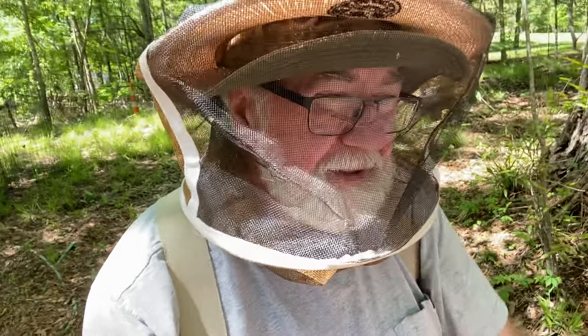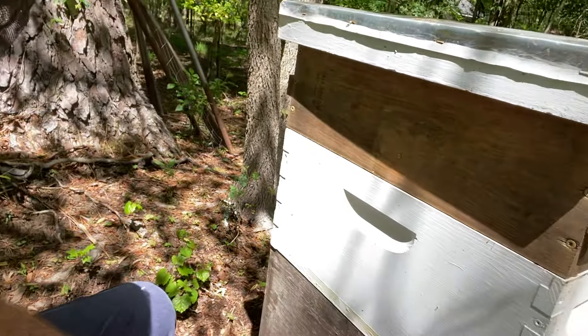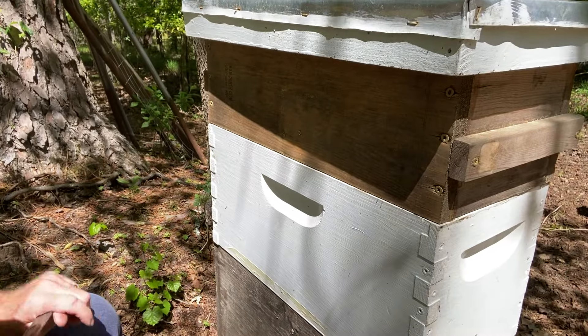I'm going to turn you around — you won't be able to see anything for a second. I'll cut that out, but I'm going to wait until I get down to where you can see the bees.